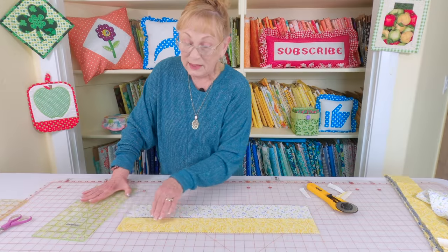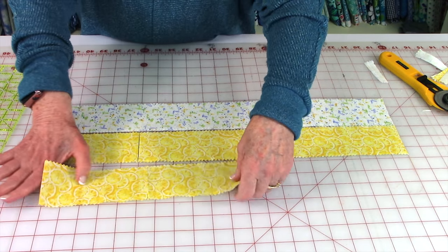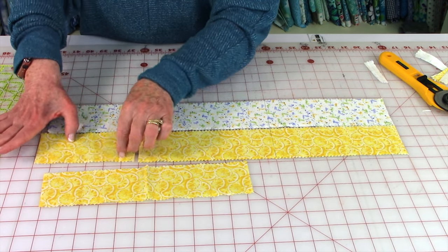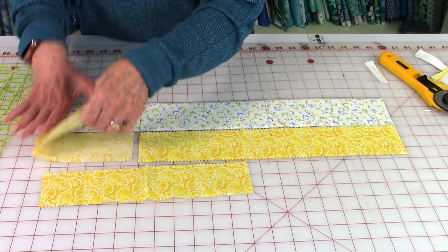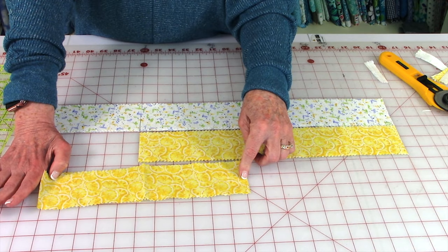Now this last piece is not quite 8 inches. Unfold them, stack them so that this doesn't go to waste, and then cut them 8 inches long.